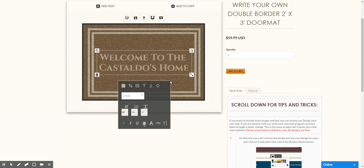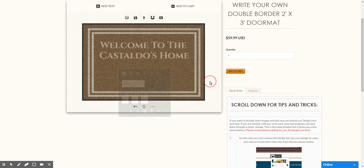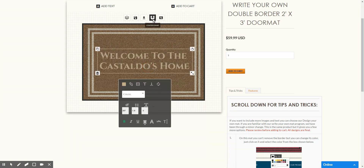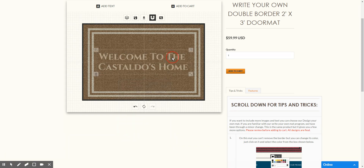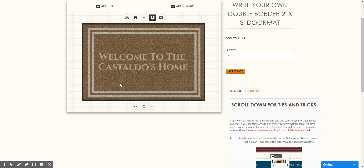Keep in mind, these mats are printed exactly as you see them. So if you decide to put the text way up here, nobody's going to center it for you — it's going to be printed exactly like you see it. So keep that in mind as you're making your mat. You can center elements by clicking Center Snap right here, which gives you guides to make sure all your text is centered on the mat.